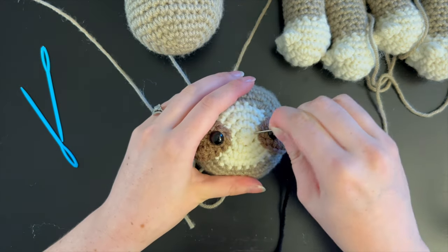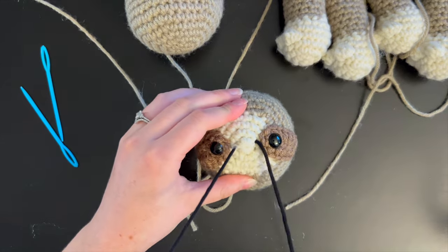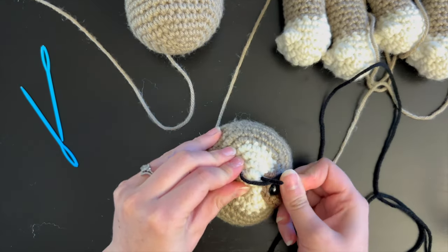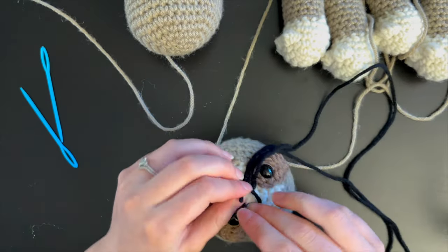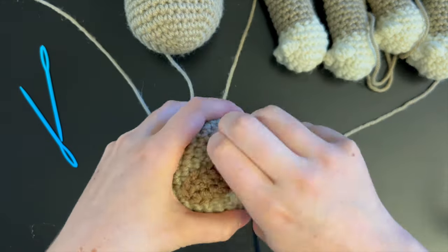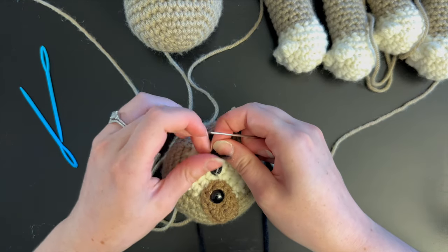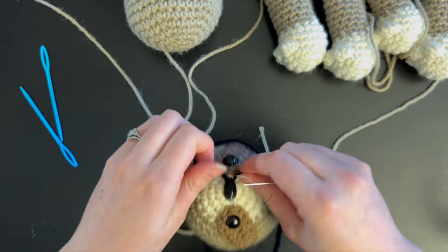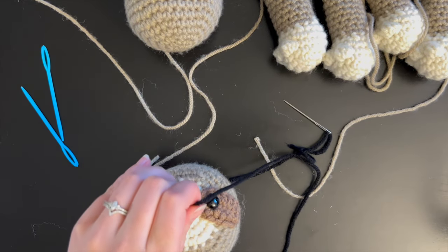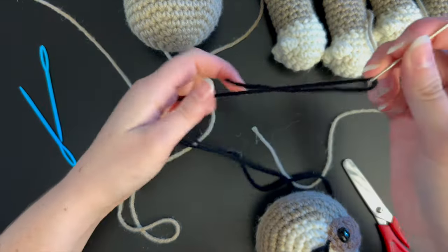Grab your black yarn and begin to sew on the nose by creating a straight line, bringing the yarn through and sewing several times to create a nose. To finish off any facial features, tie a knot and do that twice. Then cut your yarn and hide that knot inside the head by using the end of a needle to push it inside.